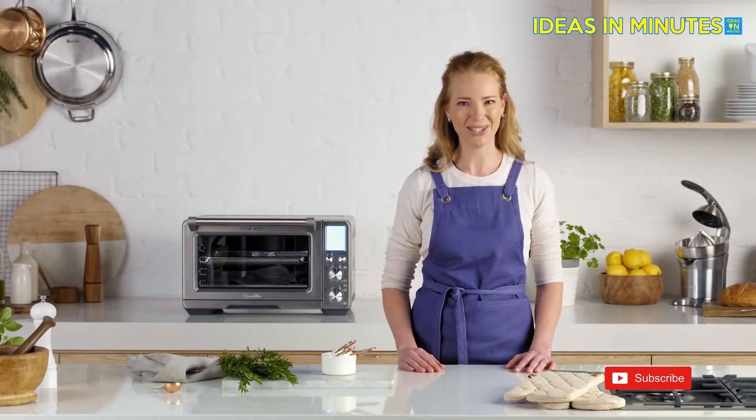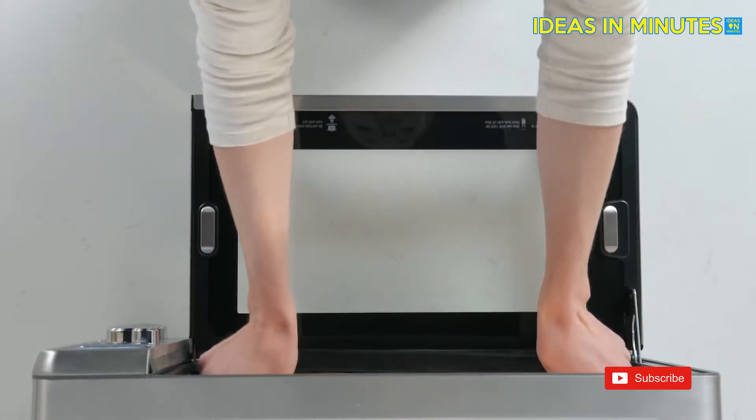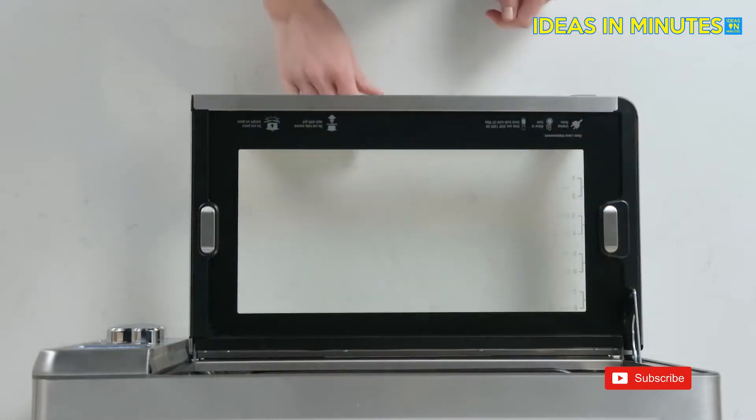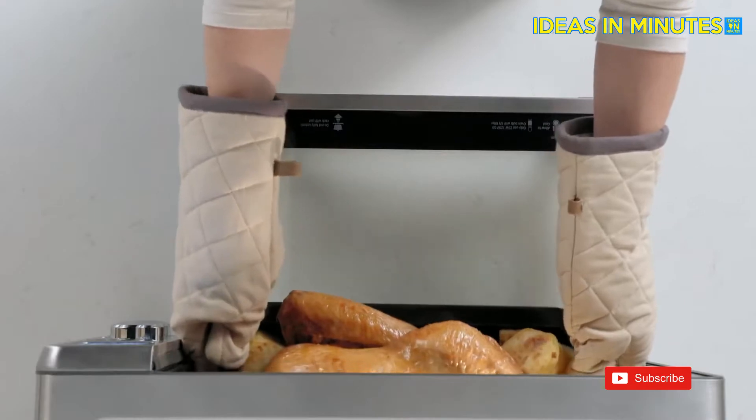Let's roast a 14 pound turkey. First, select the roast function, then temperature, and lastly set the time. I've placed the turkey in a roasting pan in the correct rack position. Allow it to rest and you will have the perfect roast — super succulent turkey.